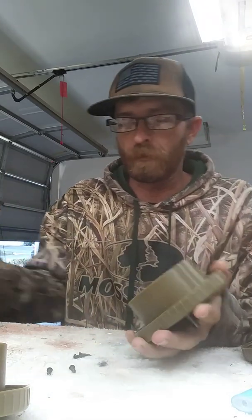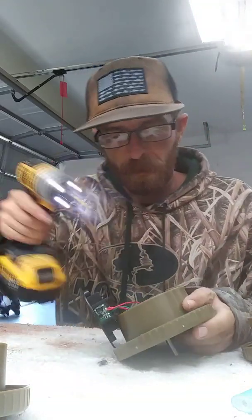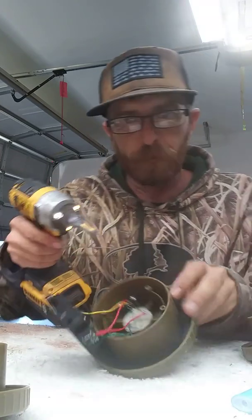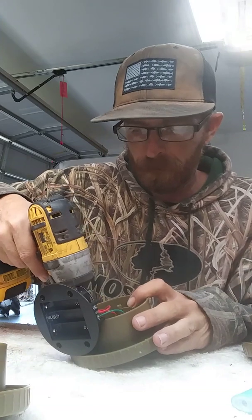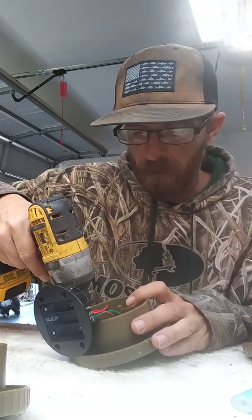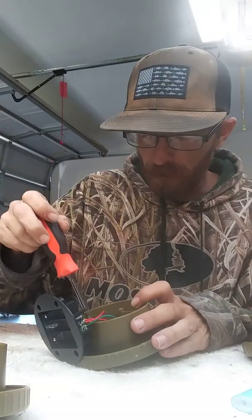First thing you're going to do is unscrew — make sure there's no batteries in it. Take these four little screws out and just open it up. And then there's two more screws right here for the switch. Go ahead and pull the switch out.